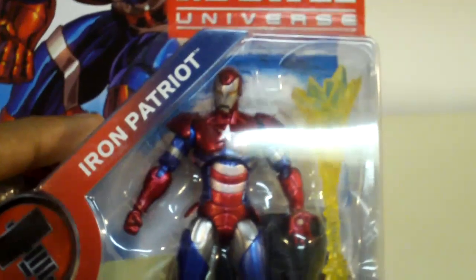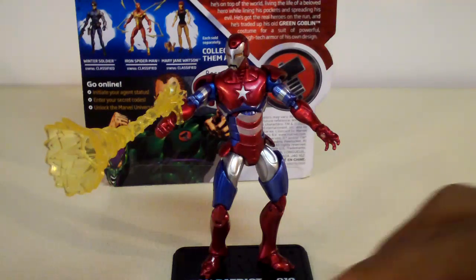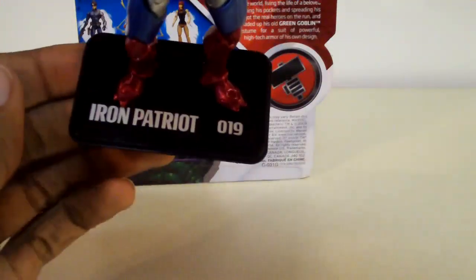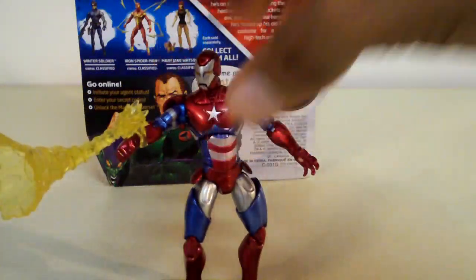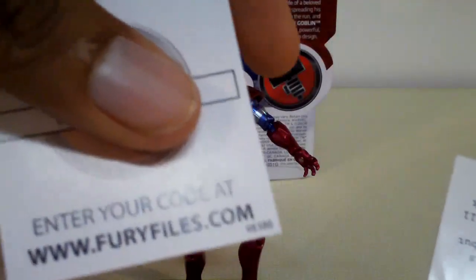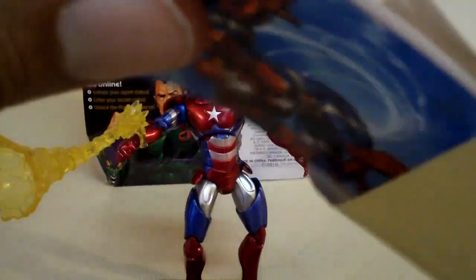Now I'm going to open this guy up and review him. Now that I got him finally opened, he looks pretty good in my opinion. He comes with this nice stand — it says 'Iron Patriot, number 19.' Each Marvel Universe figure comes with these top secret file packages, and inside they have a secret code that you could enter online. Also, it comes with these cards of the characters.